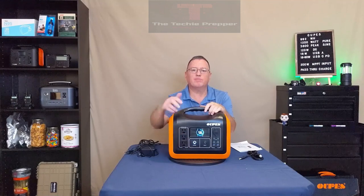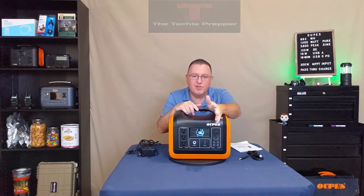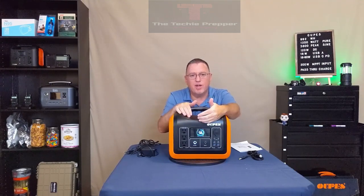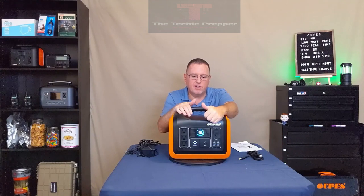Below the USB-C ports we have two USB-A ports with QC 3.0 quick charge. The power button requires a press and hold for five seconds to power on. The LCD display is crisp, sharp, and clear — it gives you input and output wattage, pass-through charging status so you can monitor energy in and out, battery capacity remaining, fault indicators, AC on/DC on status. It's a very informative display.